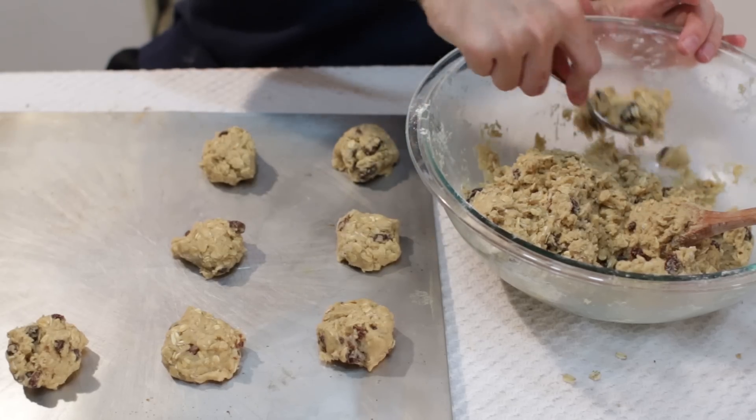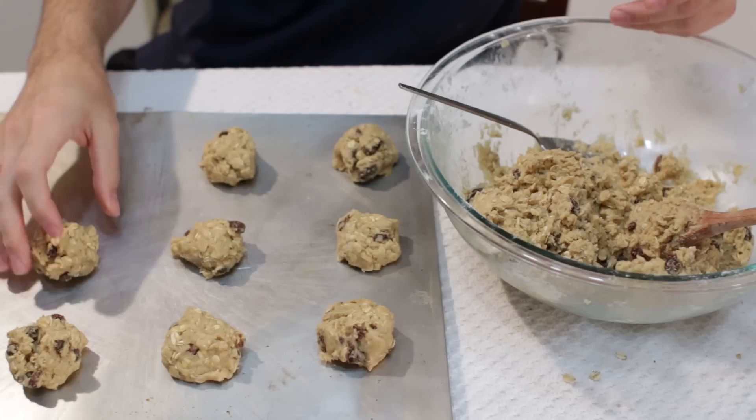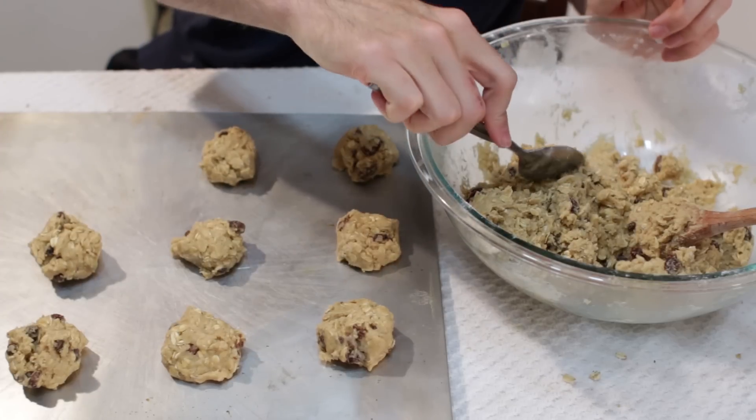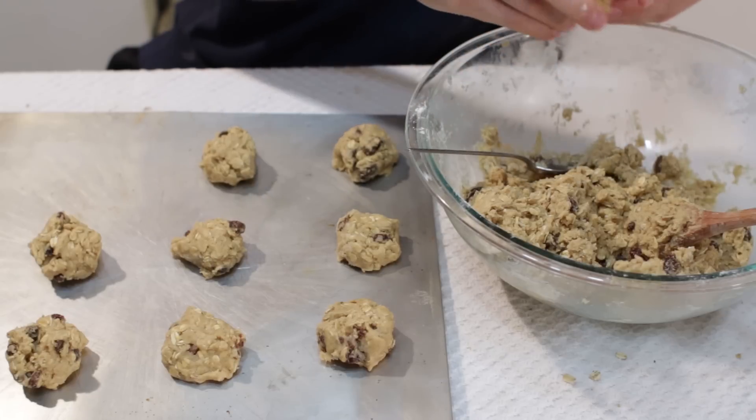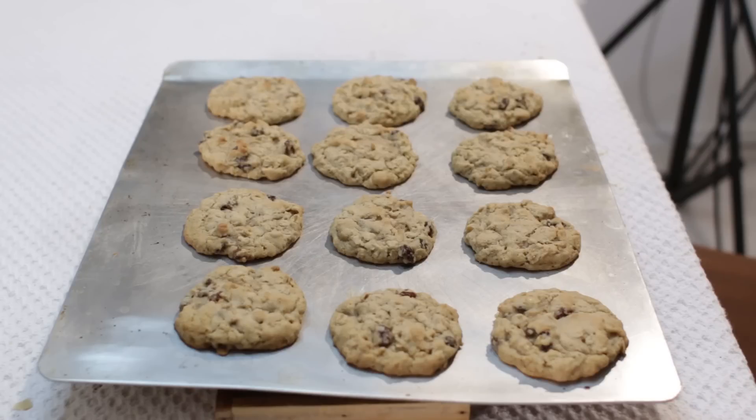When you are done putting them on the baking sheet, go ahead and bake them for 10 to 12 minutes until they are nice and golden brown. When they are done they will look like this, go ahead and let them sit and cool, and you can put them on a cookie rack if you want.